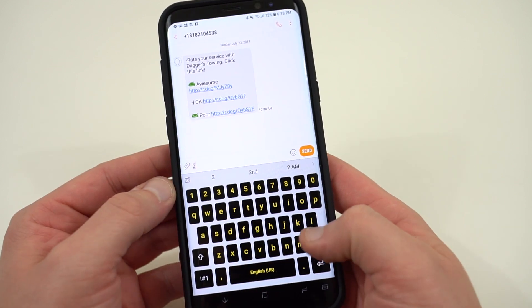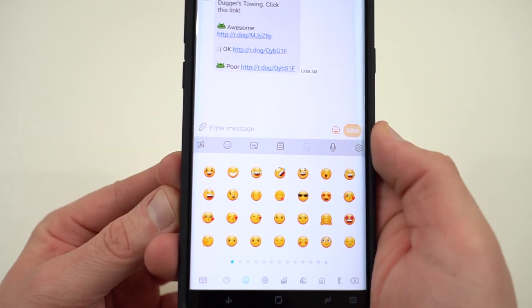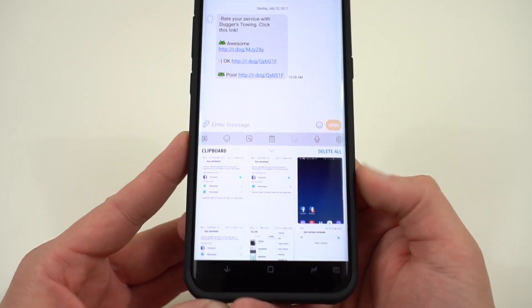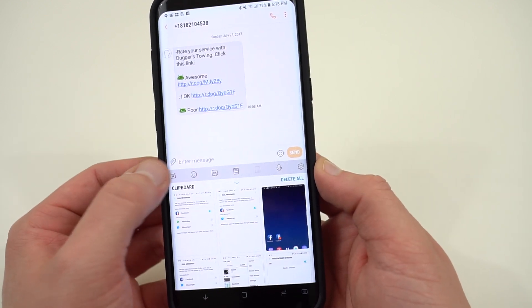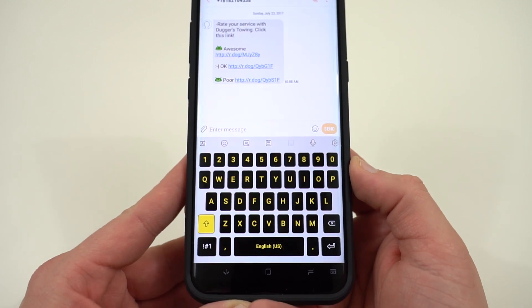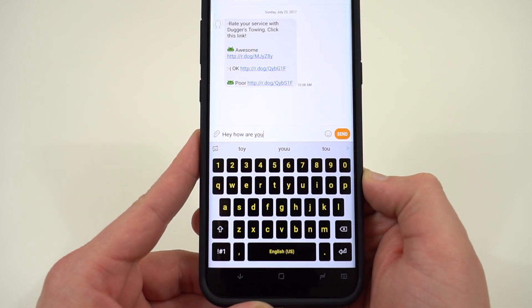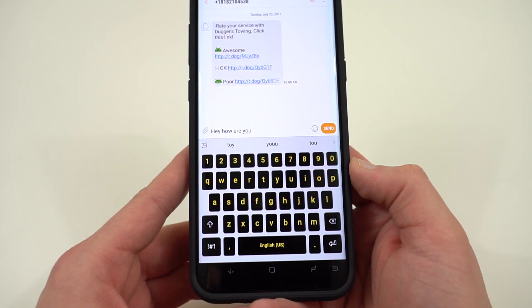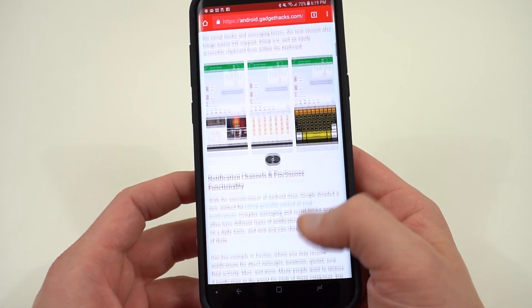We've also got Emoji 5.0 built into the keyboard, which brings a lot of new emoji — so if you wanted a soft pretzel or a zebra emoji, you're in luck. Samsung also brings native GIF support, with lots of GIFs to choose from, just like in Gboard. There's also a clipboard right there embedded in the keyboard. I've noticed the keyboard is now much better at predictive text and swipe — my main complaint before was that it wasn't good at predictive text, but it's improved quite a lot. I think I could actually use this keyboard as my daily driver.